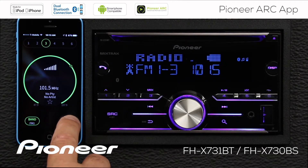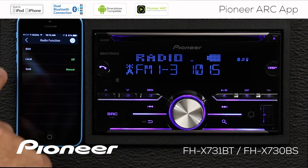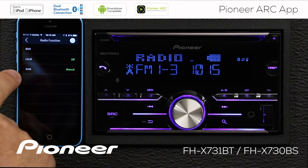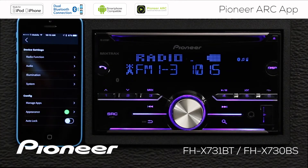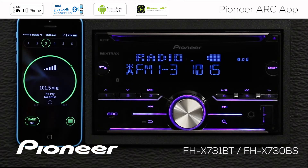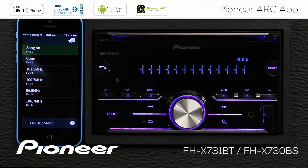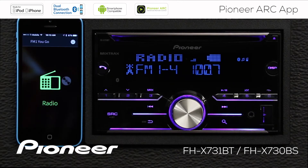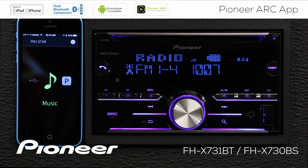We can get into the radio functions by touching the search function over here. Here are our radio functions where we can switch on the local settings, seek settings, and best station memory. We'll go back. Now if I swipe down, I can get to my radio station preset list and choose one. If I swipe up, I can get to my other sources that are available.